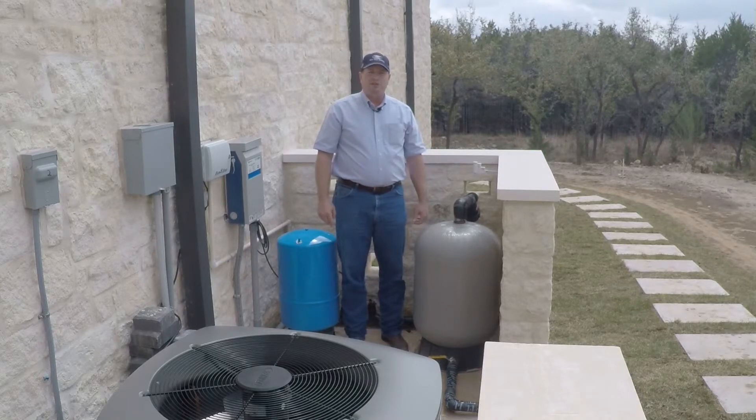If you'd like us to design a system for you, give us a call — we'd love to come out and show you what it would look like on your site.